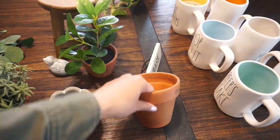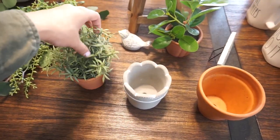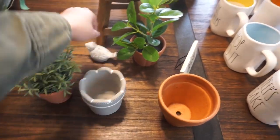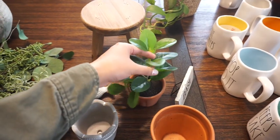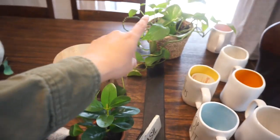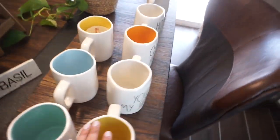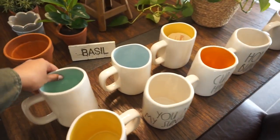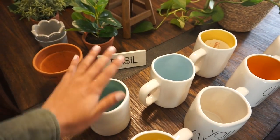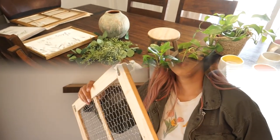I have two plants from Hearth and Hand, some cement pieces - I really like to play with materials and textures. I have the little stool, my real houseplant, and the same mugs as before. I just picked out the ones that can stay for spring; the others I'll turn around since it's no longer Easter. Let's get to it!